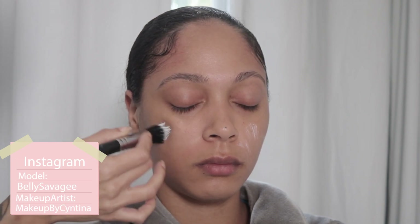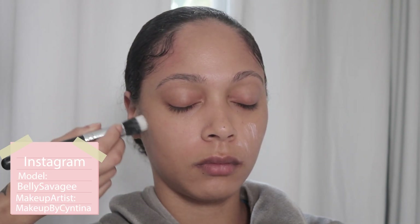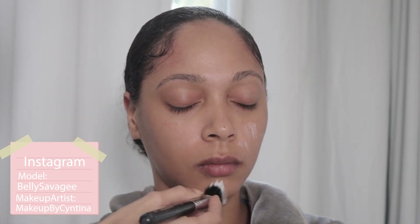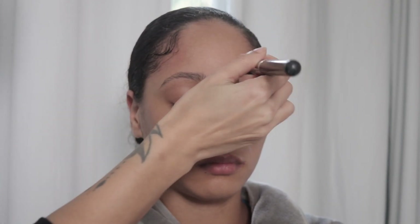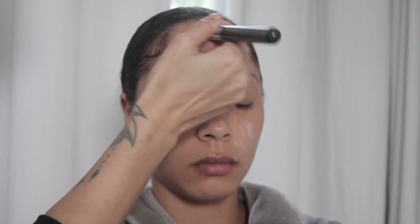Hey guys, welcome to my YouTube channel. I'm happy to see you guys for another video. Today we have Belly here as a canvas and we are going to start off by moisturizing her skin. I'm using the MAC Hyper Real Skin Canvas Balm and I'm just using a dual fiber brush to push that into her skin.